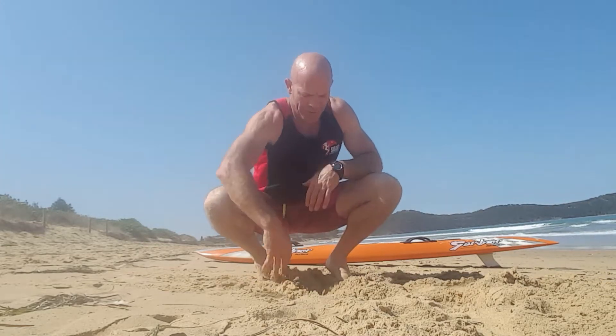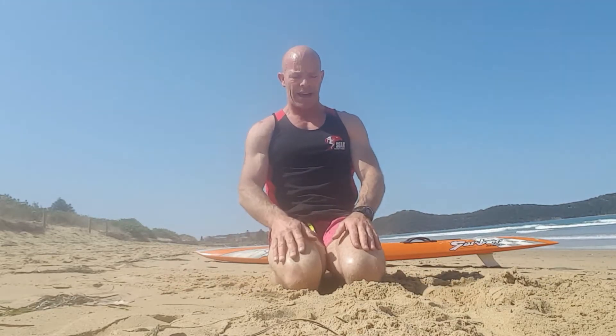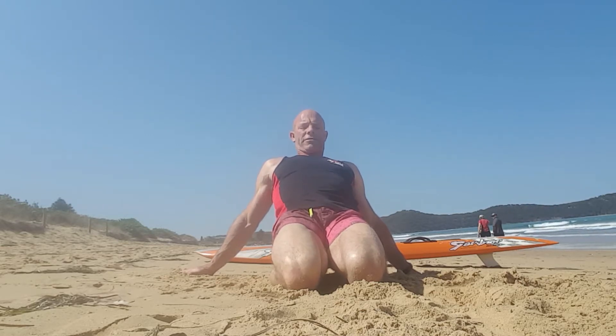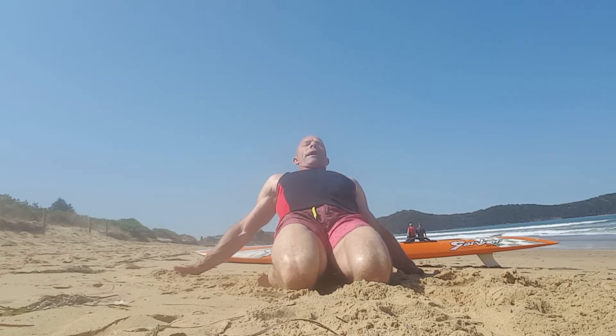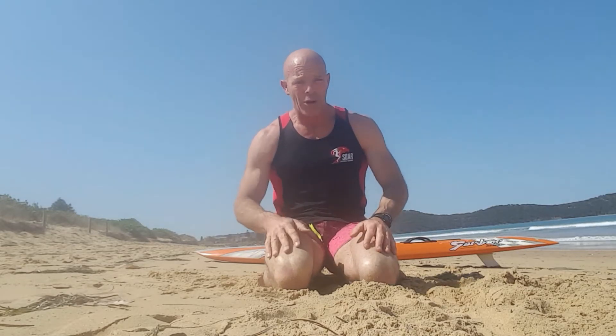And then your final one — kneeling down, keep the knees together. From there, put your hand behind you and just arch back. Trying to keep the knees touching the sand in front, make sure the legs don't splay out. Just stretch back — what we're looking for is a decent stretch through the front of your legs and your quads. Just those four, ready to go — jump on your board, head out for a paddle. Enjoy.